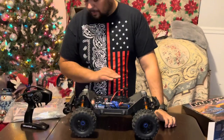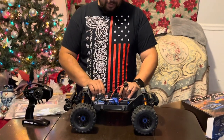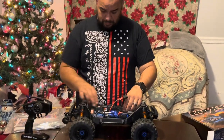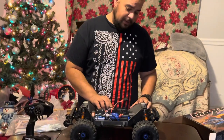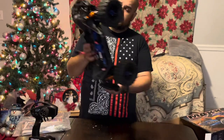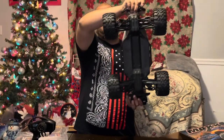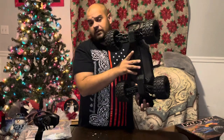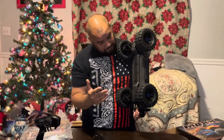You do have a fan for your ESC and a fan for your motor, already all installed — it's ready to go. There's a lot of battery in there. Overall it's a pretty nice truck, it's like a little mini X-Maxx for those that haven't watched the other unboxing videos. I like this thing, I'm pretty impressed.